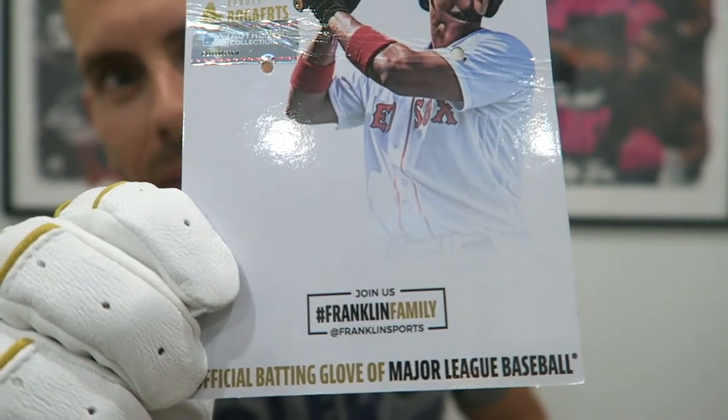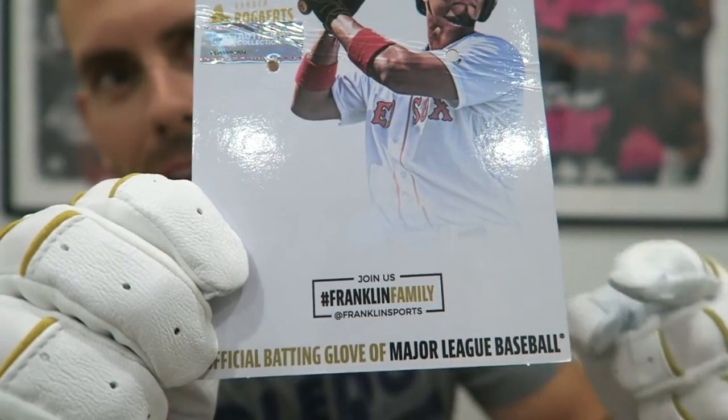If you want more information you can go to @franklinsports or use the hashtag franklinfamily. But enough of that, let's actually try these things out.